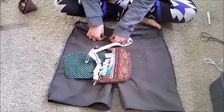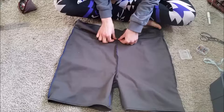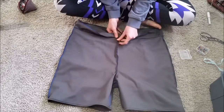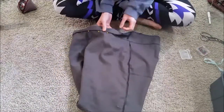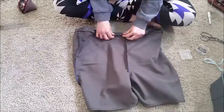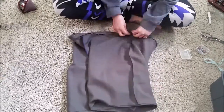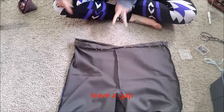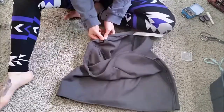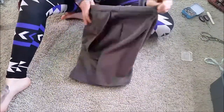I serged around the top of the waistband, then chose some elastic that would fit nicely in this casing. I pinned the waistband down and left a gap to feed the elastic through. It would have been better to have sewn the waistband to the wrong side of the shorts first so that there would have been a less visible stitching line — you live, you learn. Using a safety pin, I threaded the elastic through the hole I left and all the way around the waistband. Then I sewed the elastic together and closed the gap.